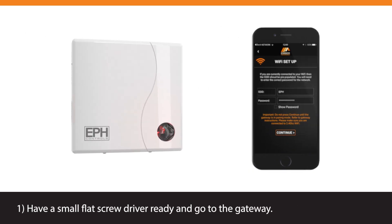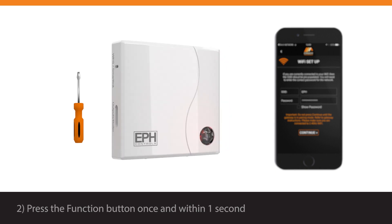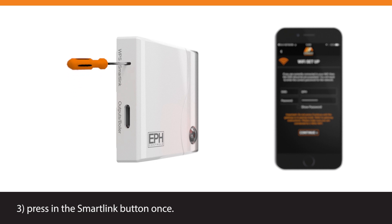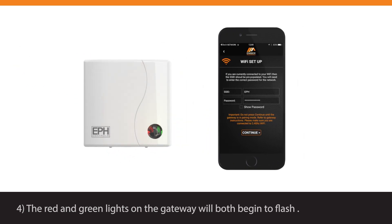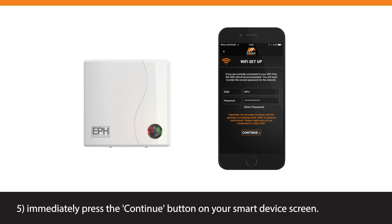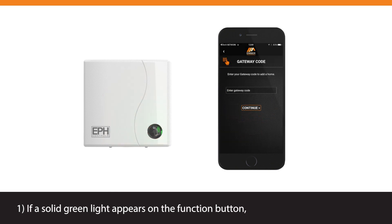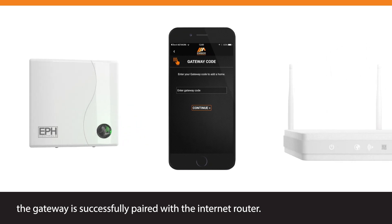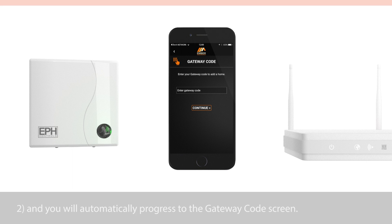Have a small flat screwdriver ready and go to the gateway. Press the Function button once, and within one second press the SmartLink button once. The red and green lights on the gateway will both begin to flash. Immediately press the Continue button on your smart device screen. The pairing process can take up to 30 seconds. If a solid green light appears on the Function button, the gateway is successfully paired with the internet router and you will automatically progress to the Gateway code screen.